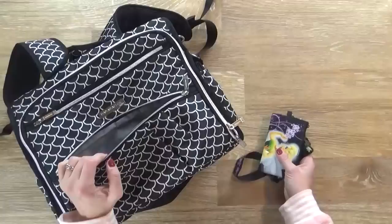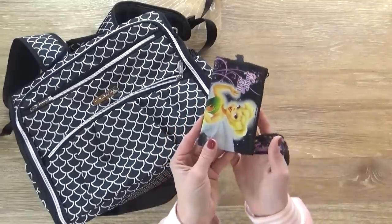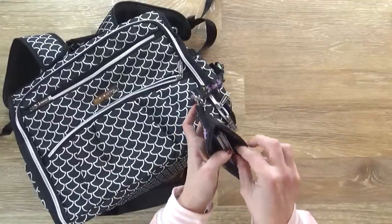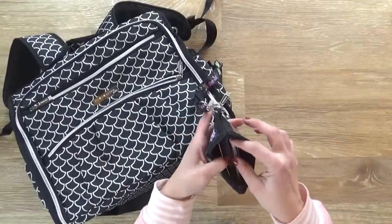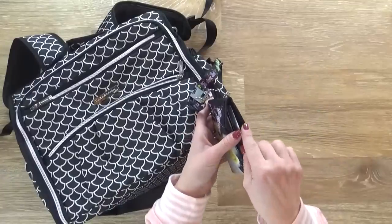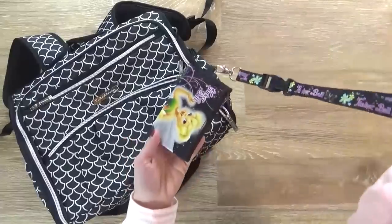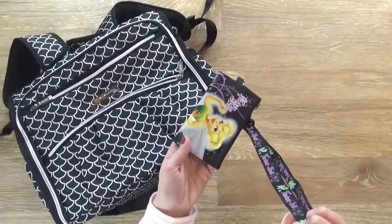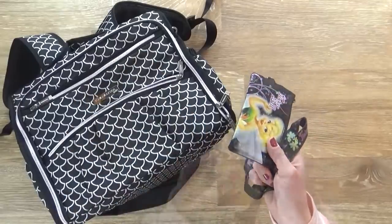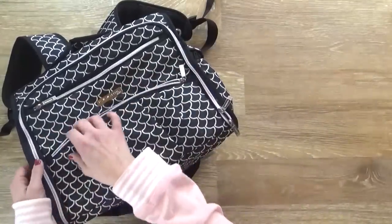In this very front pocket, I only keep one thing, and that is my lanyard. Unlike Disney World, Disneyland does not have magic bands at all. You still have everything on either a paper ticket or an annual pass, which I keep in here, along with paper fast pass reminders. I'm in charge of everyone's annual pass while we're there and I wear it around my neck. I'll also put my ID and credit card in there, and I'm not going to bring my wallet at all, just this. I'll pull it out and wear it as soon as we get there.